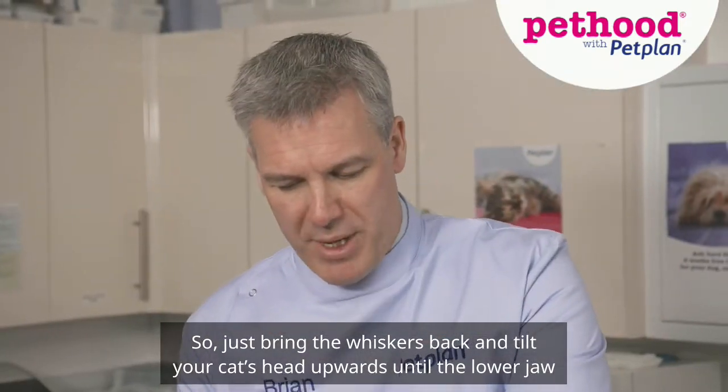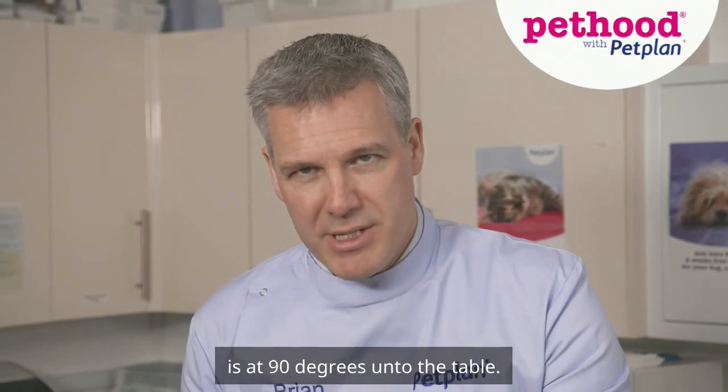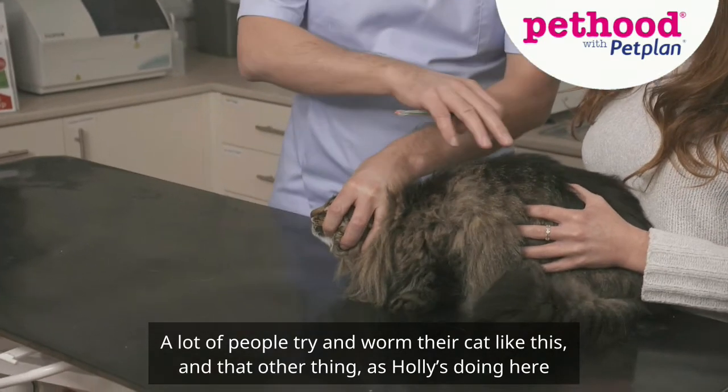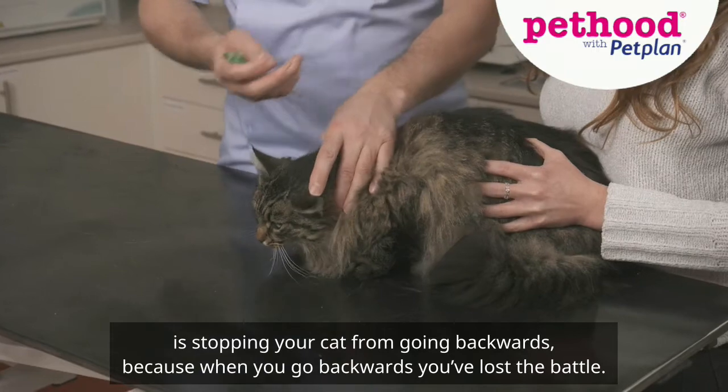Just bring the whiskers back and tilt your cat's head upwards until the lower jaw is at 90 degrees to the table. A lot of people try and worm their cat like this. The other thing Holly's doing here is stopping your cat from going backwards, because when they go backwards, you've lost the battle.